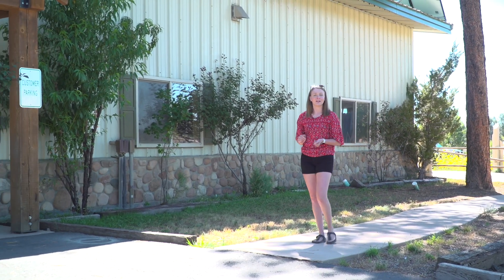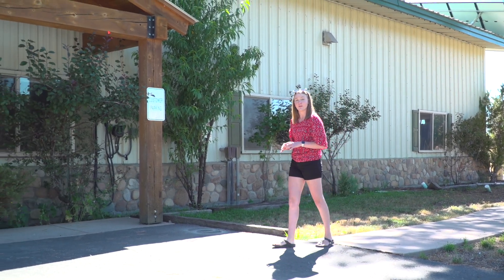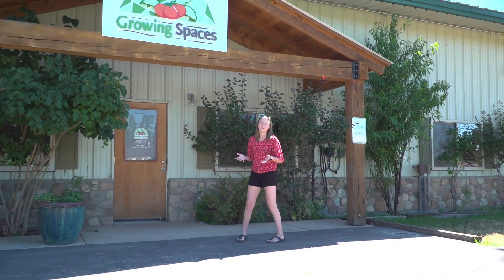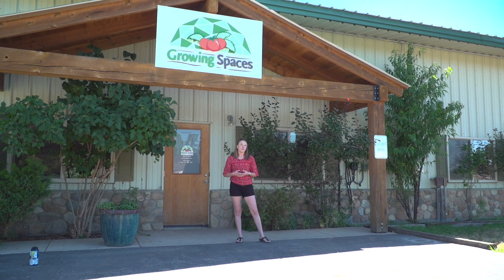To start, we recommend taking a tour. Here at our Pagosa Springs facility we have domes on-site that are available for viewing. We also have a 26-foot growing dome in Golden, Colorado. If those options don't work for you, we can always try to find a dome owner in your area that's willing to show their dome, or you can view our virtual tours online to help you decide.